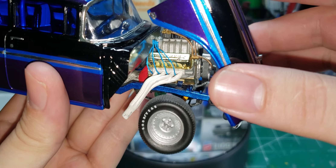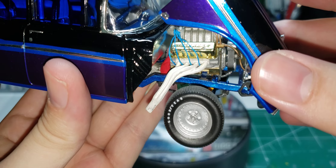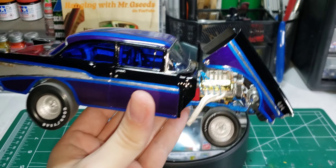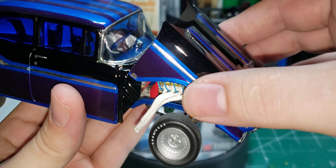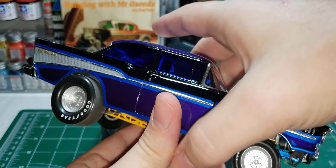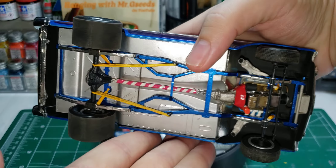It also has a second position — sits like that. All the trim is bare metal foil. It fits real snug. Here's the bottom.